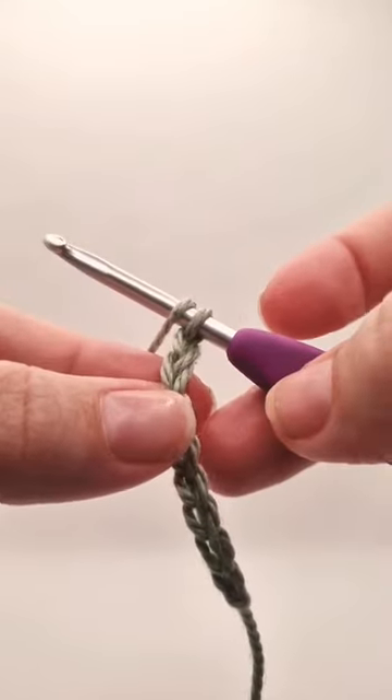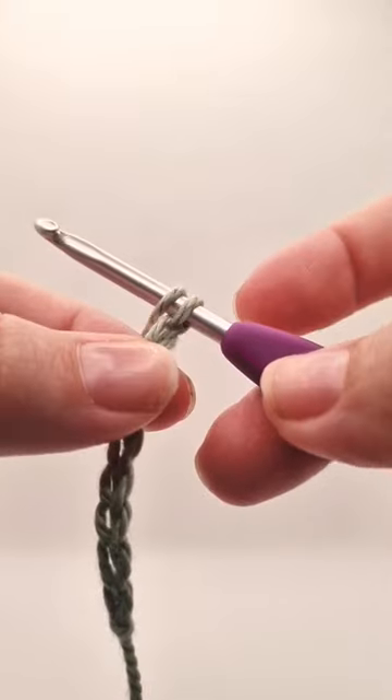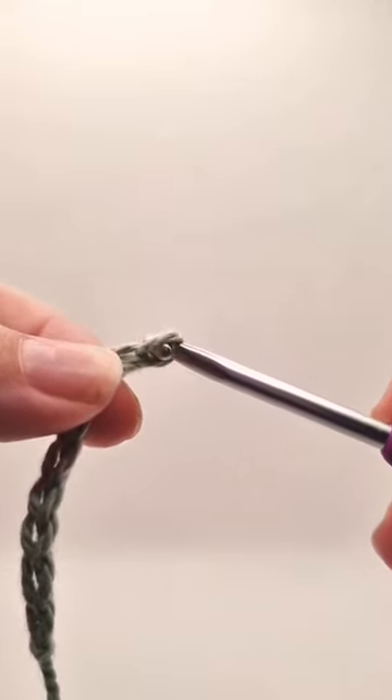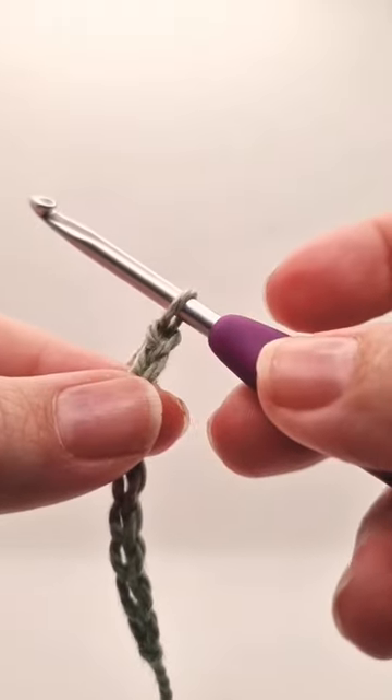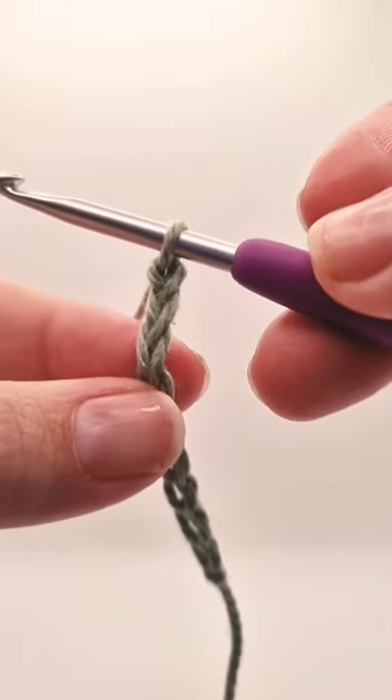Grab our stitches in between our left thumb and index finger and then pull the hook through using our right hand, and you've got one extra chain on your stitch. Can you see those Vs?